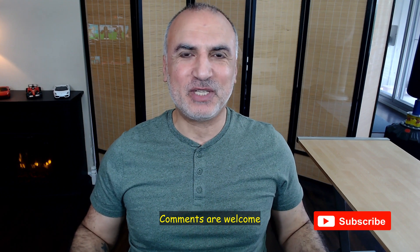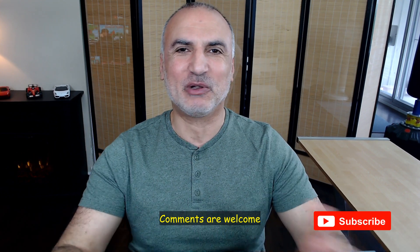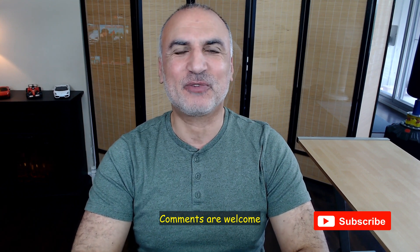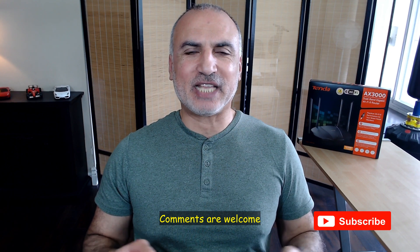By the way, if you're liking this video so far, it would help the channel a lot if you drop a comment — I can also answer your questions that way. Please don't forget to subscribe and like this video. Now let's start the speed and range tests.